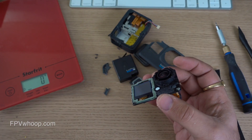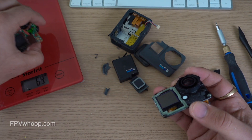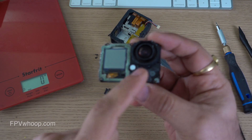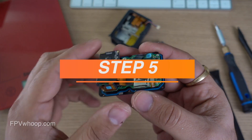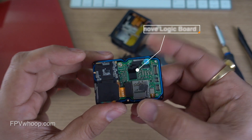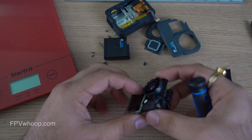They are easy to break on any hit or impact. But we all love quads and don't fear breaking stuff, so let's strip it further. We'll go to the next step where we remove the back screws and remove the board and the lens from the front metal plate. We're going to unscrew — one, two, three, four.